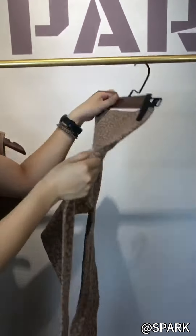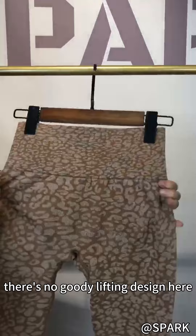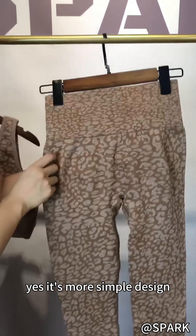For the back, there's no booty lifting design here. It's a more simple design.